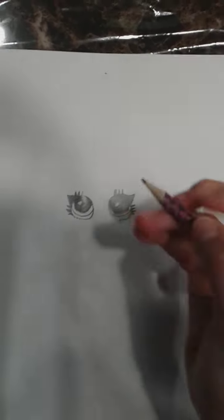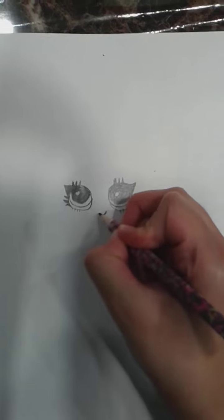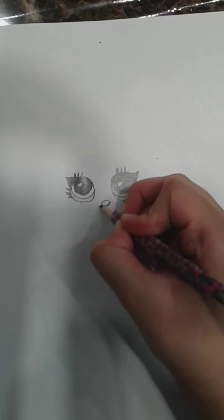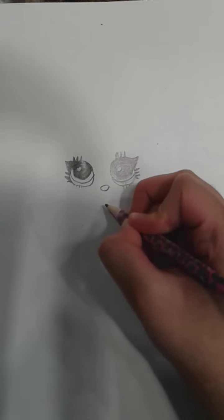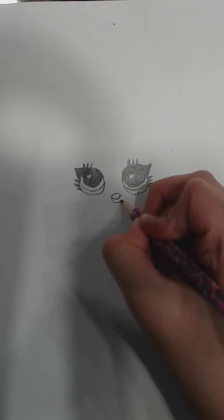I just finished drawing the other eye. And now we can do her lips. Let's draw a little smile, and then take the smile and draw an upside down U, and then draw another one, and then draw a U like that. So this is the LOL OMG doll lips.